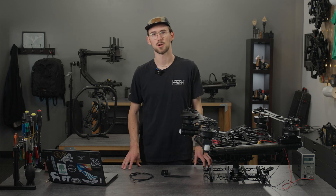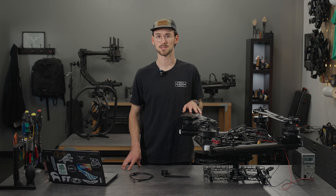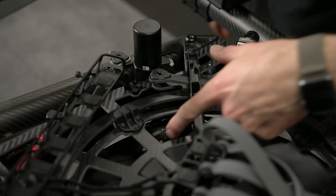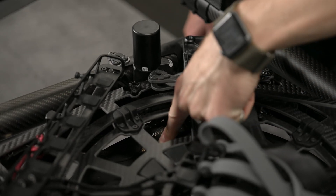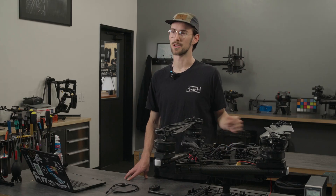Today I'll be showing you how to set up Alta X with your FRX Pro. We sell the Alta X with and without it installed. You can look down right in here and if you see your FRX then you can skip ahead past the installation process. If you don't see it, I'm going to show you how to install it.